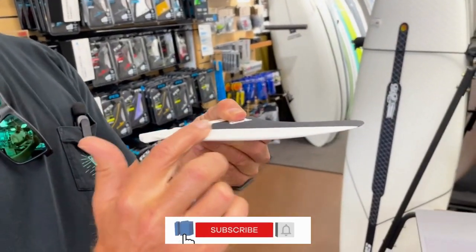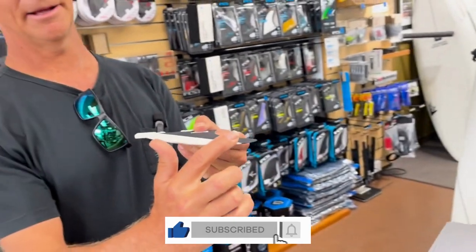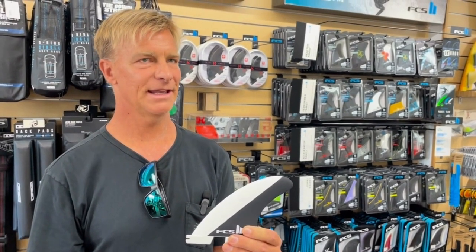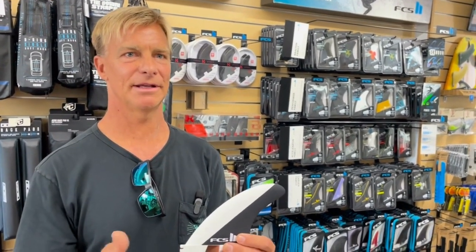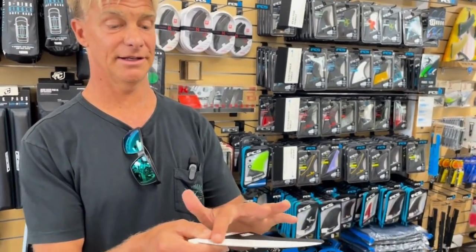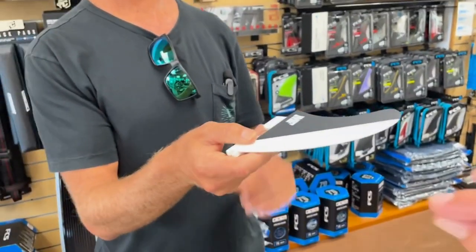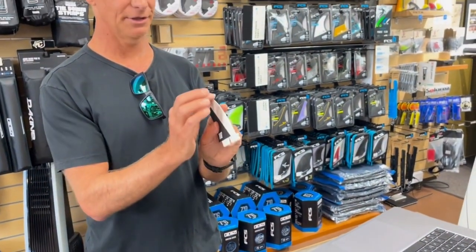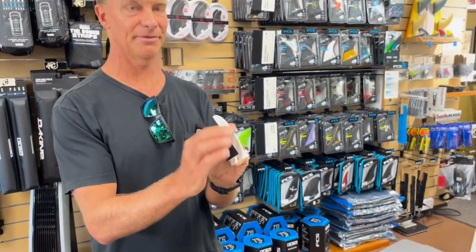It's a chamfer — basically just a little inside foil that allows the fin to sit down inside. So instead of being flat, it's rounded right here. If you put two of them together you'll notice just a little bit of a bevel in there. It's more apparent when you put the two together.